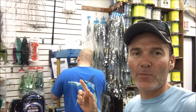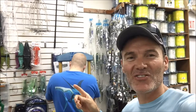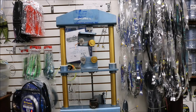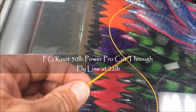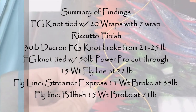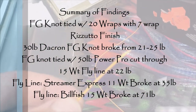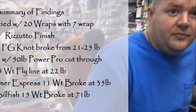Now we're doing 50-pound braid with Scientific Anglers Mastery Series 15-weight. The back runs are not so rough. Good stuff, man.